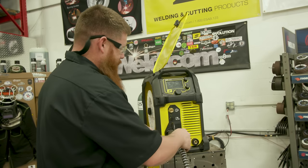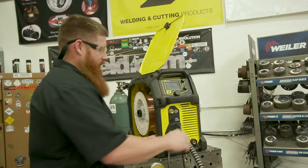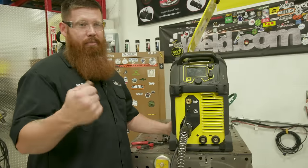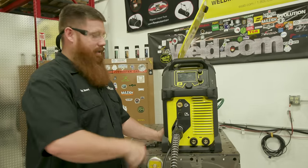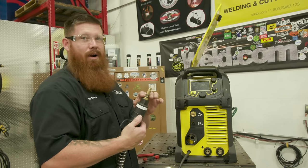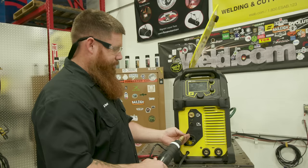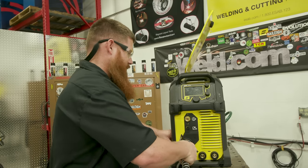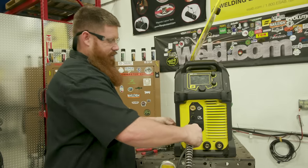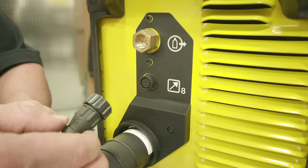Seat the gun connection properly — make sure the set screw is backed out far enough so you can push it all the way in. A lot of students don't push it in all the way, then when they pull the trigger they hear gas coming out from the back connection instead of the end of the gun. Notice the O-rings around the gas ports — this needs to seat properly for a good airtight seal so all gas flows through the gun and out through the diffuser. Tighten the set screw snugly so it locks in firm but don't crank down on it.